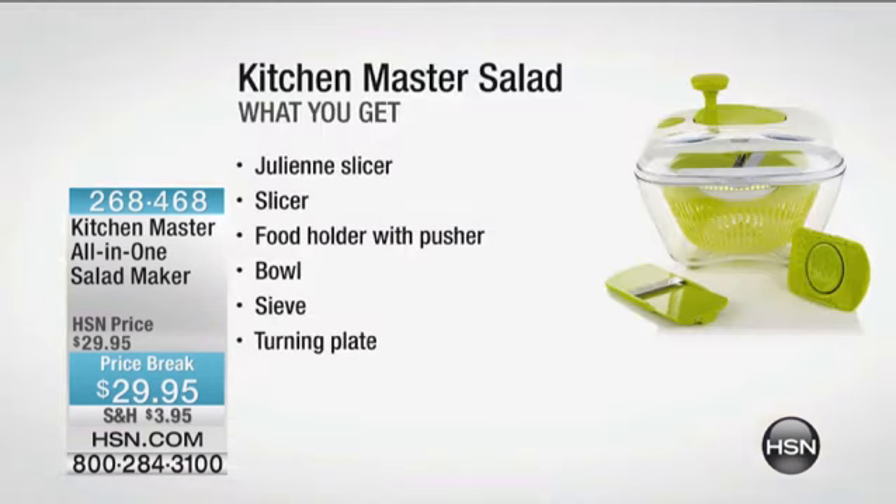Look at what you're going to get: the julienne slicer, the slicer, the food holder with the pusher, the bowl. You're going to get the sieve and also the turning plate. It's under $30. John Florell is here — I always love seeing you.